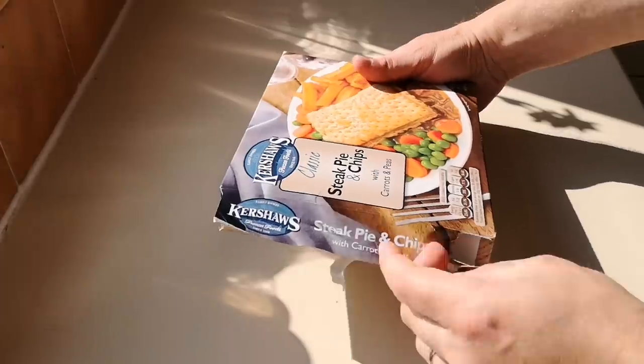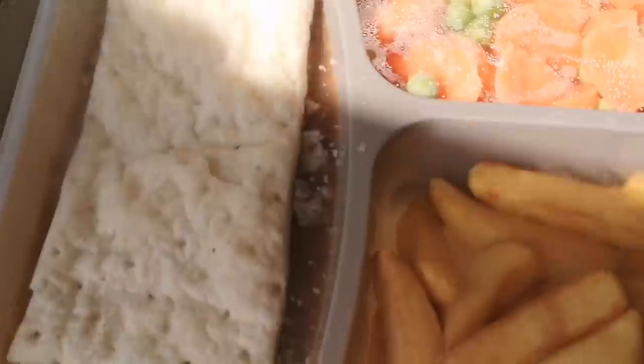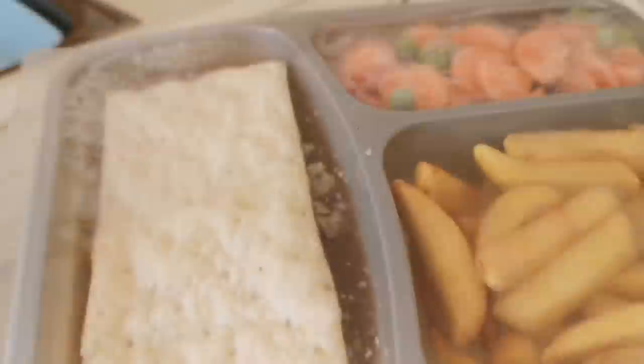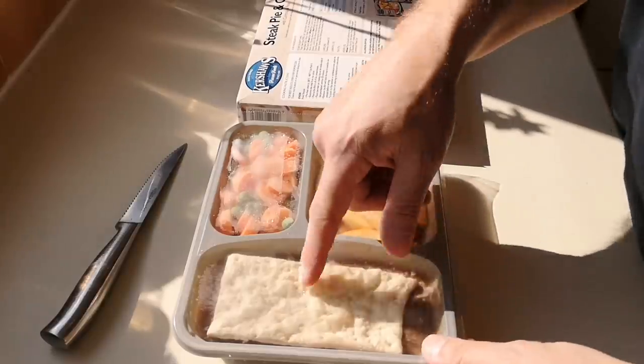There we go — doesn't look too bad, to be honest. Have a look at that. It's obviously frozen. For the microwave you have to pierce the film lid several times — I've just done it once on each compartment.